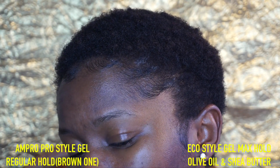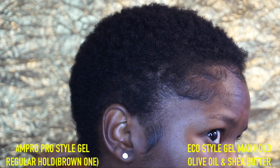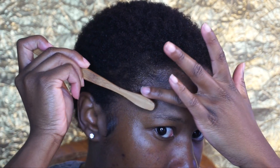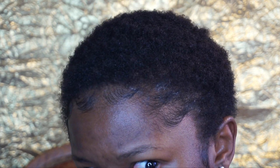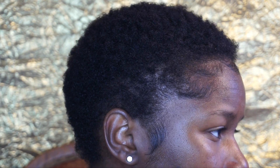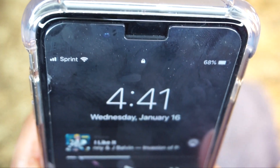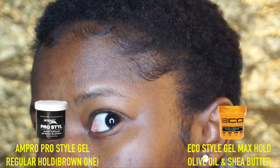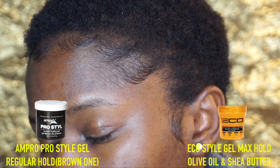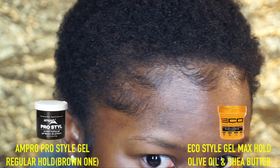Our edges are done, so I'm going to let them do their thing — I'm not going to touch them. I'm a perfectionist so I did go back and fix them up a bit, but yeah, we're going to test them out for some hours and see which gel has the best hold. My starting time was 4:41 PM, and then I came back at nine o'clock. I didn't touch my edges or anything — this is what my baby hairs look like at nine o'clock.